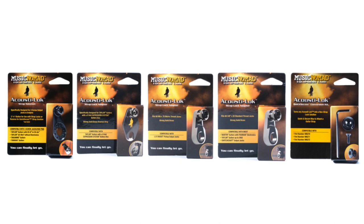So you don't want to add strap locks to your acoustic guitar, but want a quick, safe way to secure your strap? With different Acoustalock designs to choose from, make sure you find the one that is compatible with your acoustic guitar.